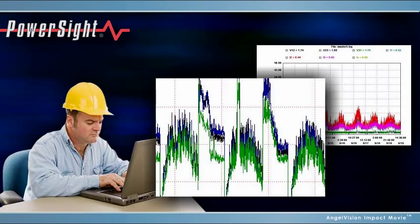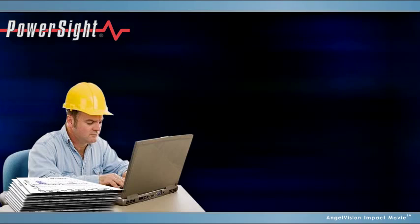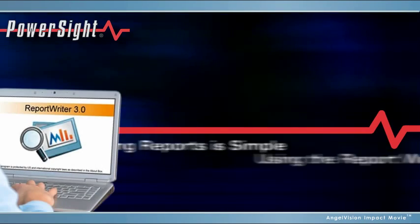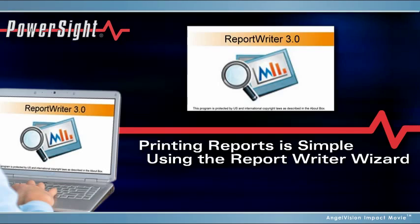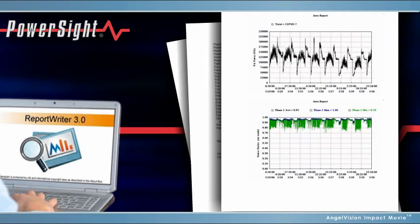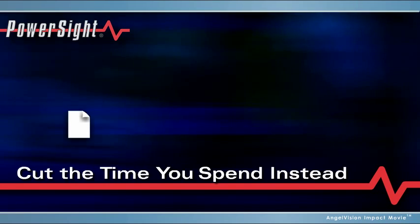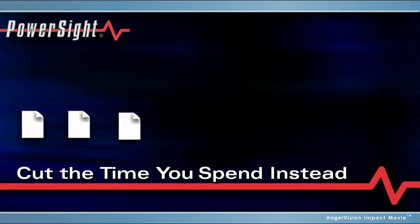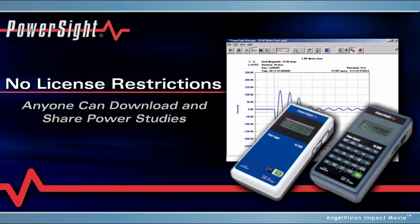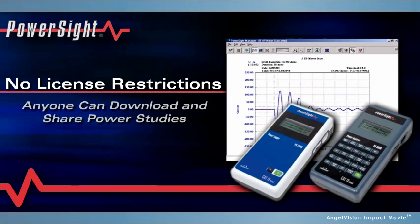It allows you to zoom, expand, and print graphs, and easily export data to Excel. And producing reports? It's simple using the Report Writer Wizard. It just takes a few seconds, so there's no need for tedious cutting and pasting. Our software has no license restrictions, so anyone can download it and share PowerSight studies with clients and colleagues.